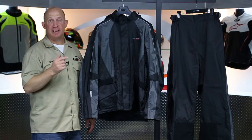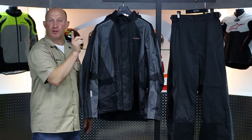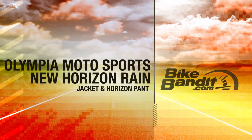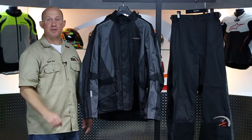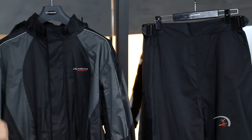Rob Fish here for BikeBandit.com. Join me as we learn about, from Olympia Motorsports, this is the new Horizon Rain Jacket.